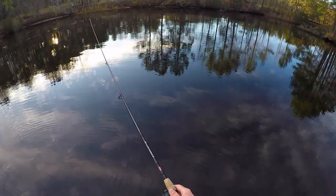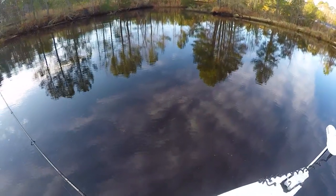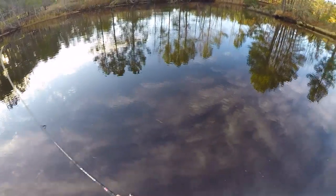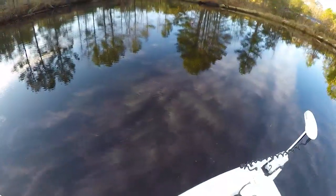Good thing about these setups too, folks — they're weedless, so you're pretty resistant against getting snagged on stuff, which isn't too big of a deal in this body of water, but where I was fishing a couple weekends ago it definitely counts.